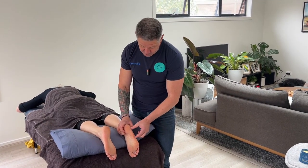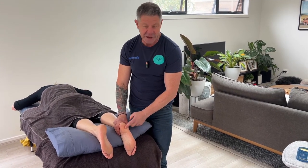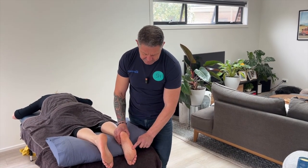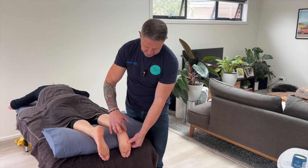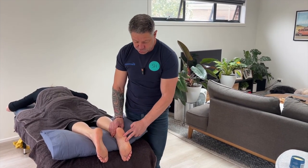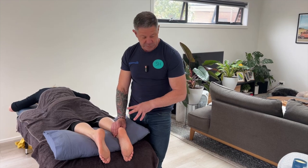Now we're moving out to the abductor digiti minimi. This muscle attaches to the lateral aspect of the calcaneus, comes down all the way along, and attaches to the proximal phalanx of the fifth toe. It has two trigger points that refer to the base of the fifth metatarsal, so if you've got clients coming in with fifth met pain, this is the muscle to go to.